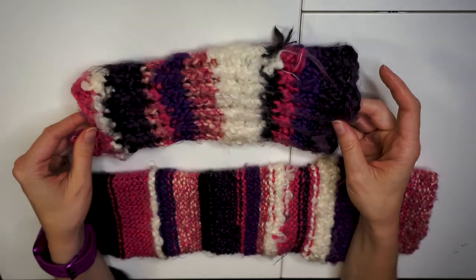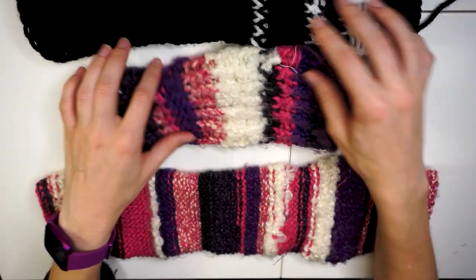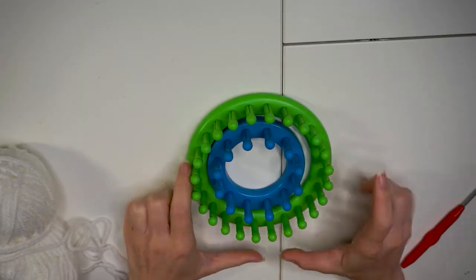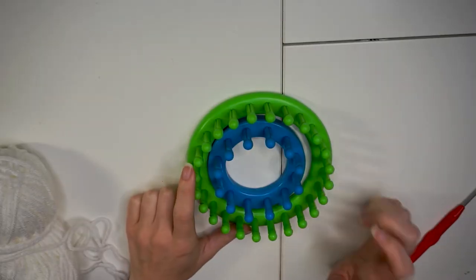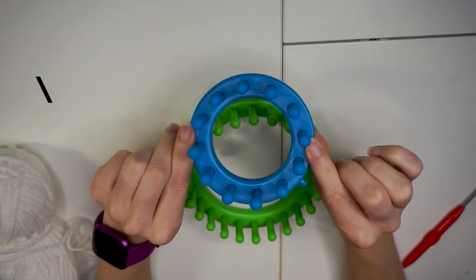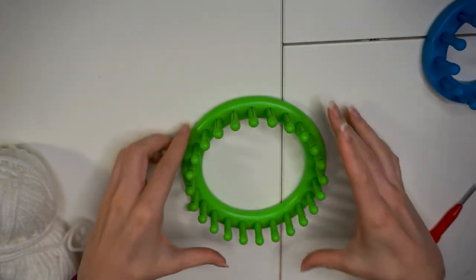For loom knitting, depending on the thickness of your yarn, you can choose if you want to do a double or single weight. You can make this decision based on the yarn weight. I used two different sizes of looms — the blue for the arms and the green for the legs — and they may look small here, but you'd be surprised at how much the yarn stretches.